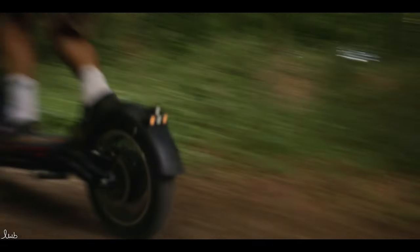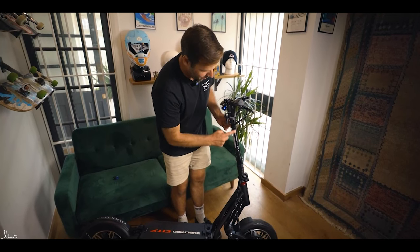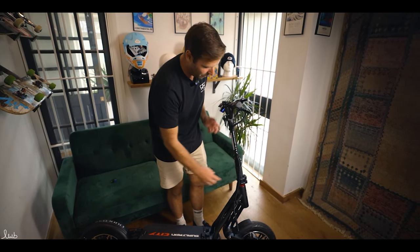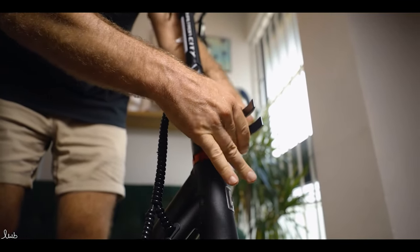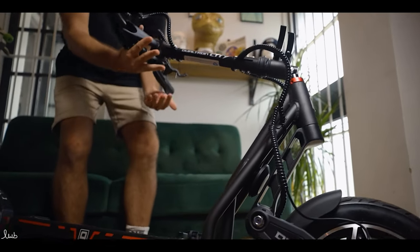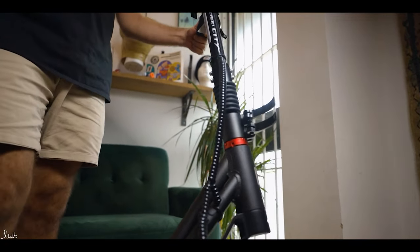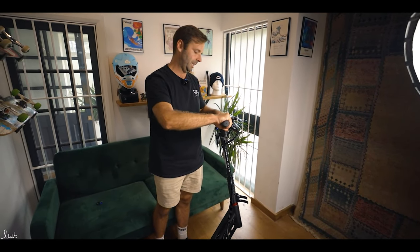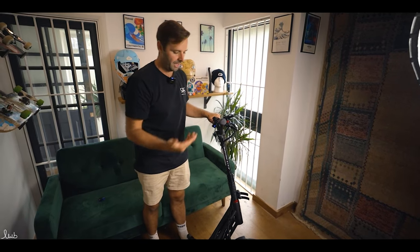As discussed earlier, the stem is a lot shorter than on a normal Dualtron because of the tyre size, but they still managed to fit in their LEDs. There's the new folding mechanism with a double clamp — both clamps open, lift up, and the neck folds down. It goes all the way to the bottom but doesn't clip in anywhere; you can't make the scooter any shorter than its total length. Like all Dualtrons, you can fold the handlebars in to make it more compact for fitting into a vehicle.